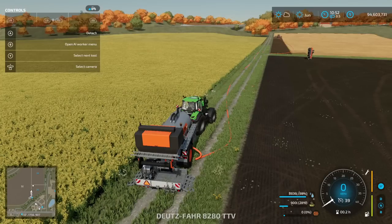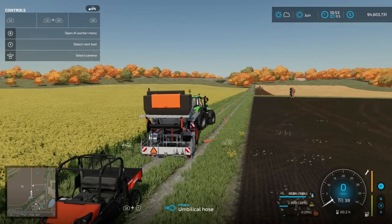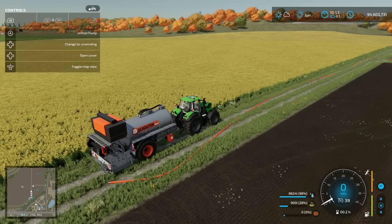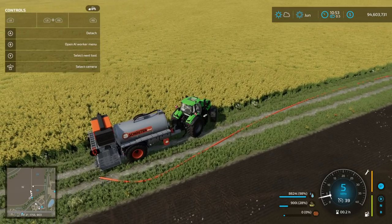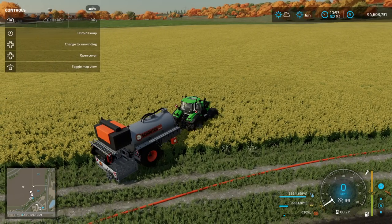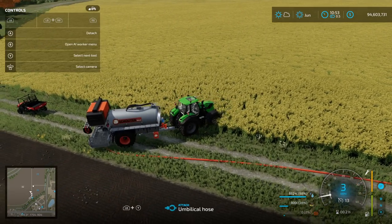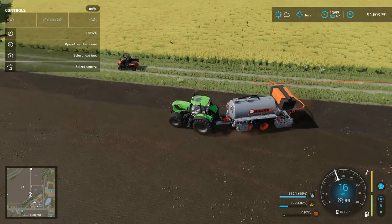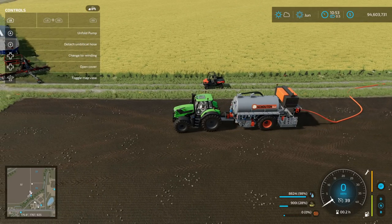So it's the end of the night, let's pack this up. I'm going to fold the pump — detach the umbilical first, then fold the pump. I'm going to put the umbilical hose to the back. Change to winding — I think I have to hit it. To wind it we simply turn around. But I can't wind it — I think it's because it's still attached to the other tractor. I'll go detach the umbilical from that tractor and come back.